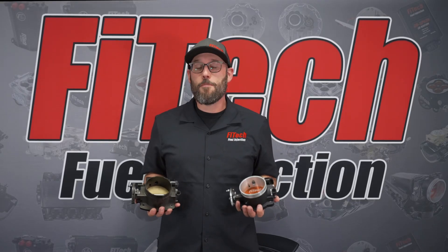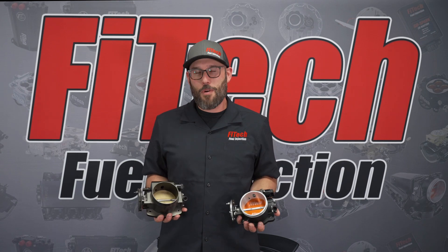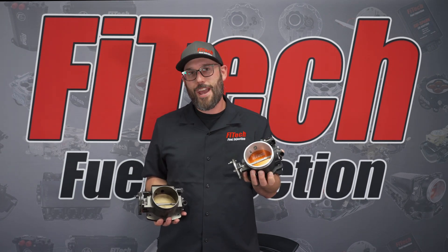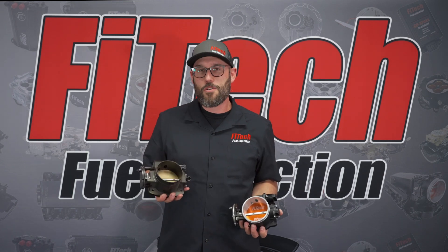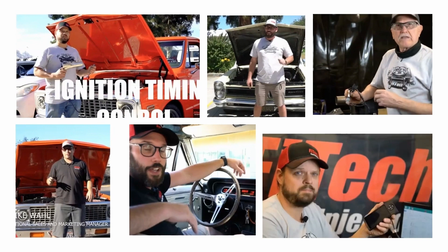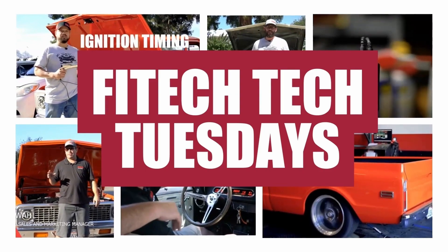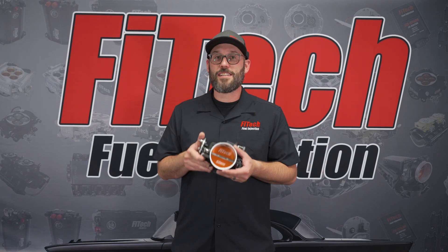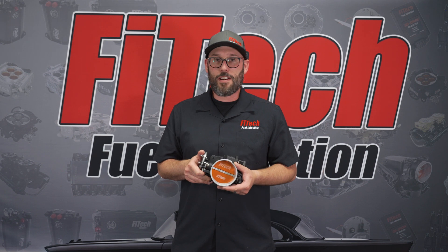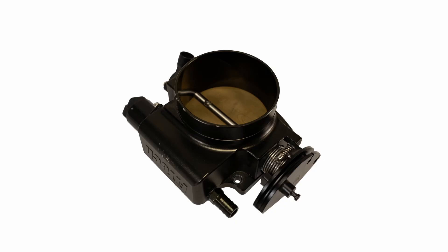Over the years, Phytek has improved many of its products. Today we're going to go over the LS type throttle bodies and all the improvements we have made with our new style cast throttle body over our older generation billet throttle body. This is Phytek's latest cast style LS throttle body, and it is vastly superior to the outdated billet type throttle body.